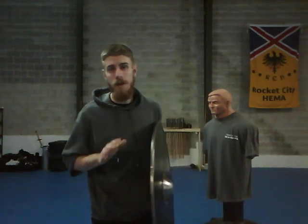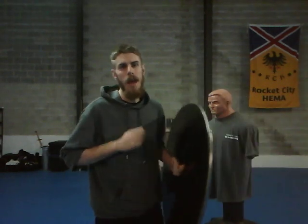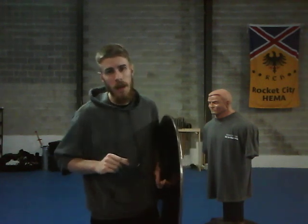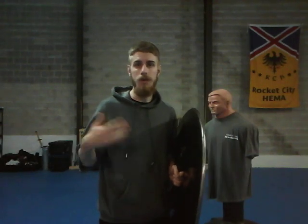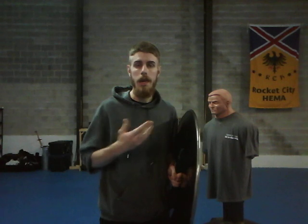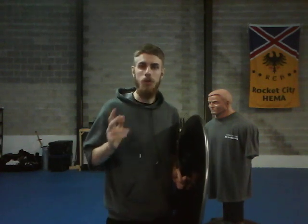In pretty much every fantasy or Dark Ages movie, you will hear someone mention that you need a good strong shield arm. And it is very, very important because a proficient shield arm and a strong shield arm are two very different things. A proficient shield arm is what you get when you train plays over and over again — it knows what to do and generally covers the lines. A proficient shield arm should be the same as your sword arm in that you can actively apply it when you need it to.